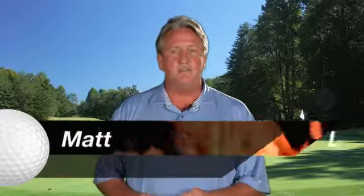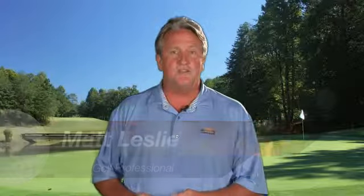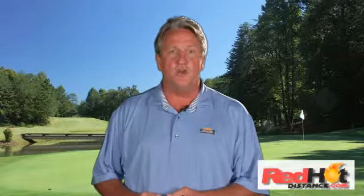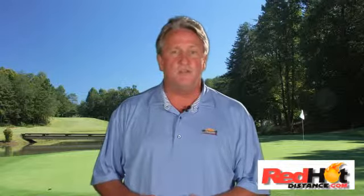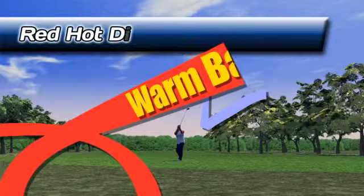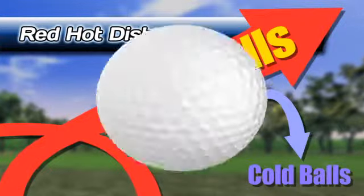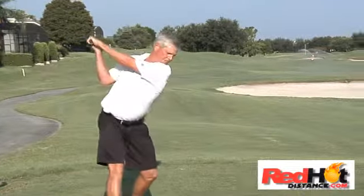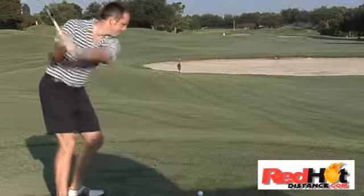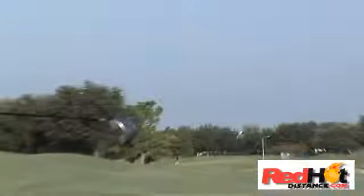I'm Matt Leslie. Zach Johnson summarized it very well — a cold golf ball is harder to compress and will certainly go shorter than your normal yardages. As a former teaching professional, the most common request of my students is that they want to hit the golf ball further. A warm golf ball travels further than a cold golf ball. I'm sure you've experienced this on a cold day — the ball just doesn't go as far. Golfers are always looking for ways to increase distance and accuracy, but you can spend hundreds of dollars on new clubs or lessons combined with hours of practice and not increase the distance of your golf shots.